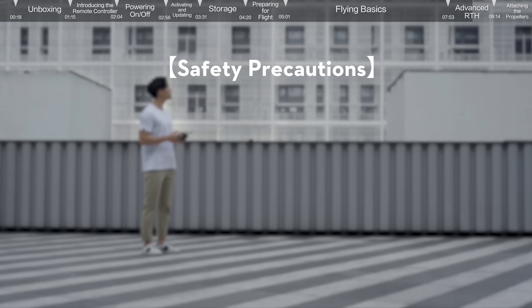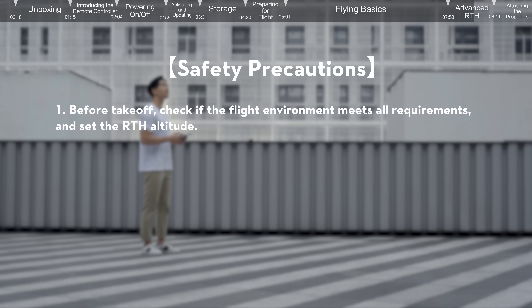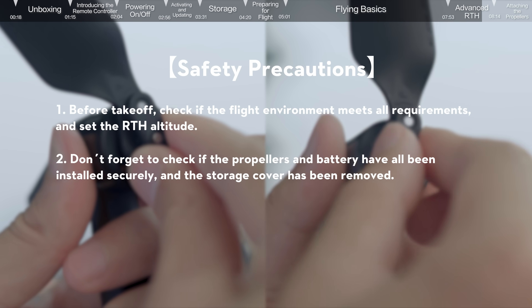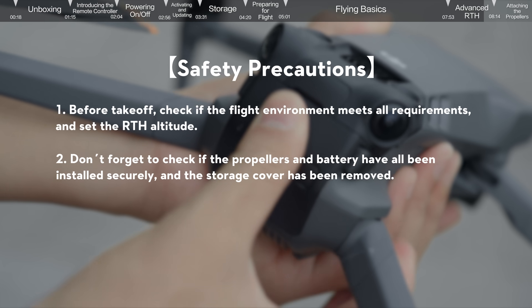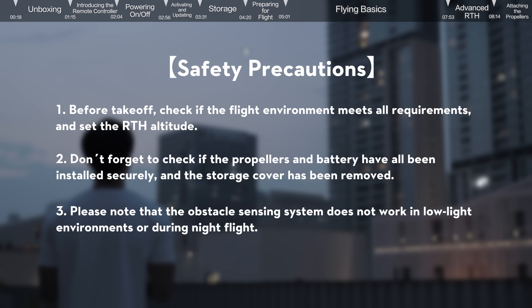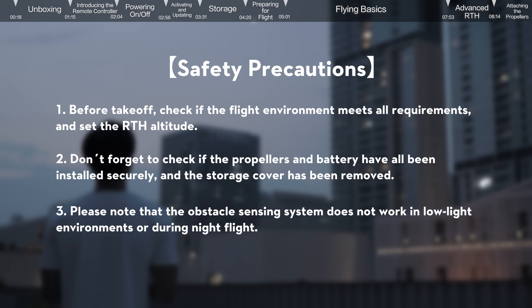Safety Precautions: before takeoff, check if the flight environment meets all requirements and set RTH altitude. Don't forget to check if the propellers and battery have been installed securely. Please note that the obstacle sensing system does not work in low light environments or during night flight. Always fly safely.